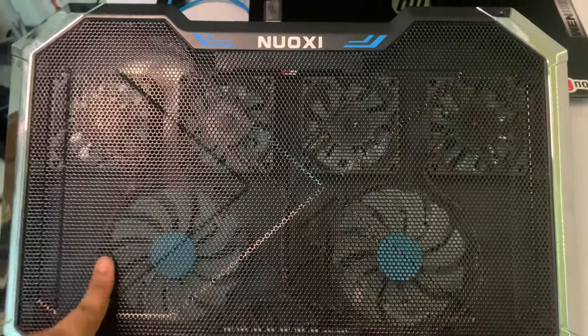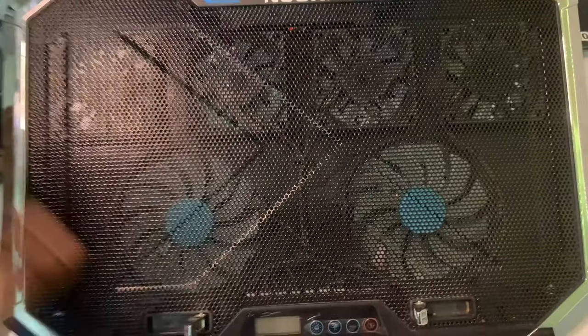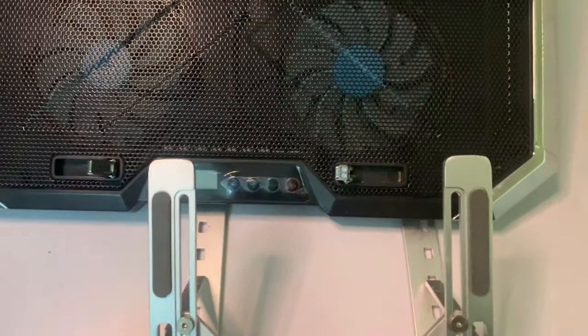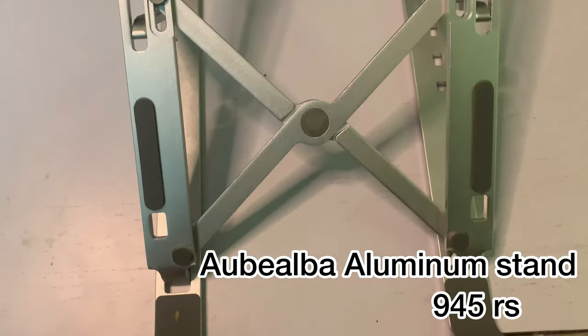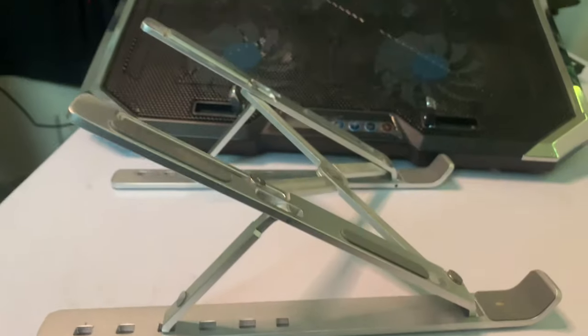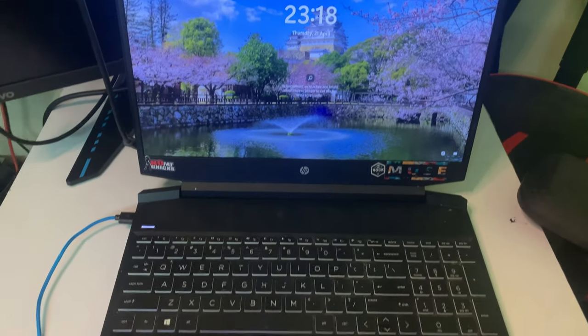But with this aluminum stand — sorry, aluminum, however you say that — this is the stand I used to use. Even though this aluminum stand doesn't have a cooling feature, it is very sturdy. So if you are watching without a cooling stand, I will definitely recommend this aluminum stand.